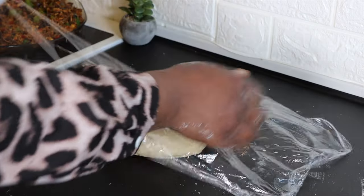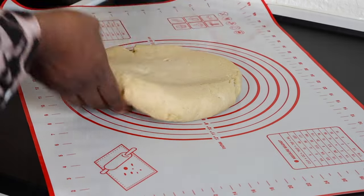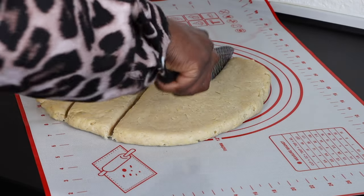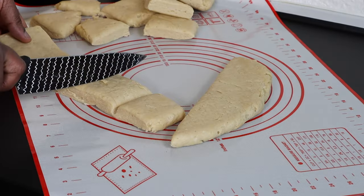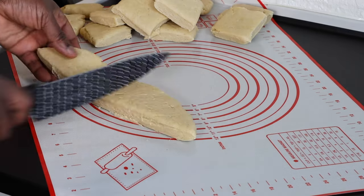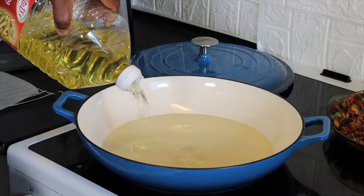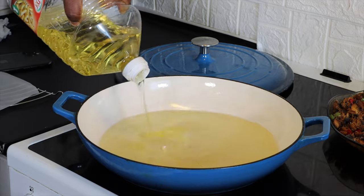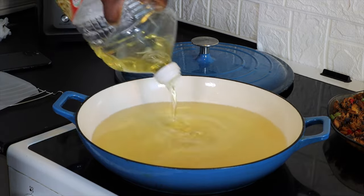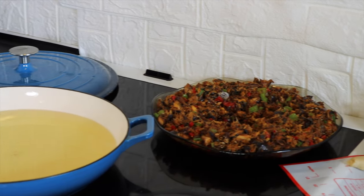I'm going to knead it until it becomes a bit stretchy, then cover it and allow it to set for exactly 30 minutes. 30 minutes later, I began to slice the dough into little chunks. It's still a little cold because of the environment, so I'll let it sit for an extra 20 minutes until it is ready.